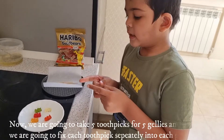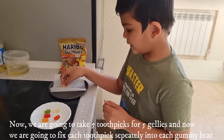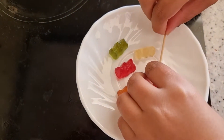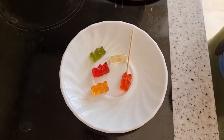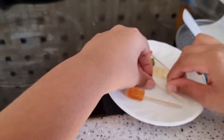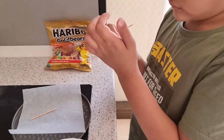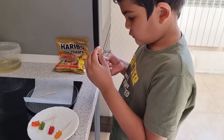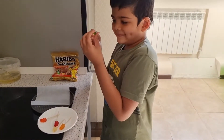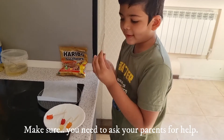We need gummy bears and this is going to make it better. Make sure you need to ask your parents for help.